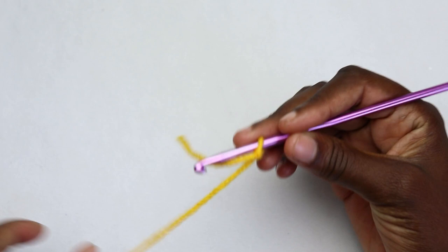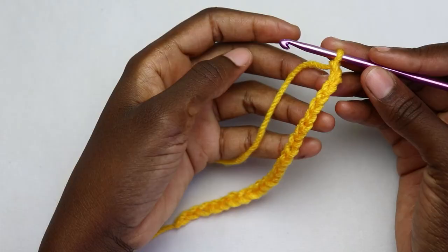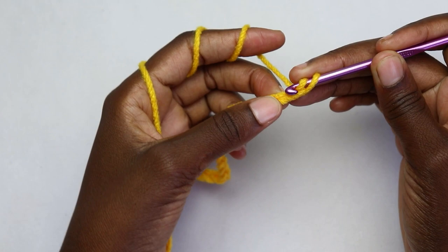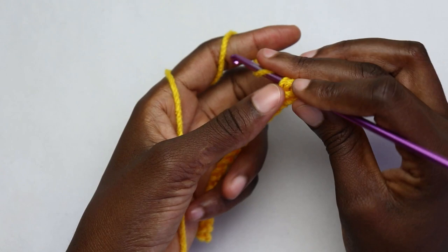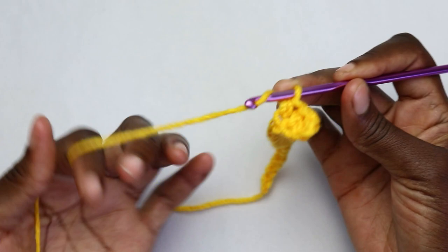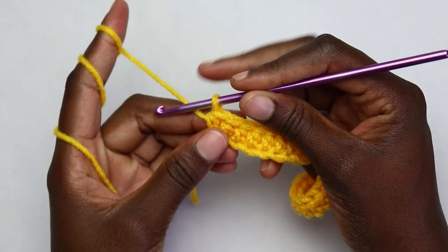To begin, make a slip knot. For a size medium and large, chain 25 for an individual patch. For row one, with 25 chains on your hook, yarn over, skip the very first chain, and on the second chain insert your hook, yarn over, pull through — you'll have three loops — yarn over, pull through the three loops. That's your first half double crochet. Work half double crochet in each stitch all the way to the end of the row.